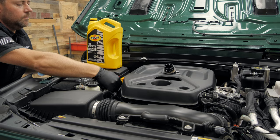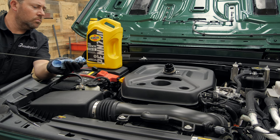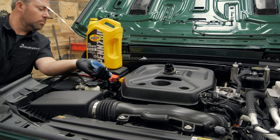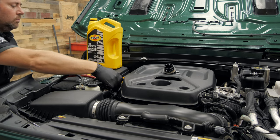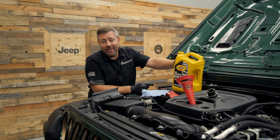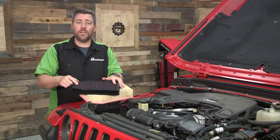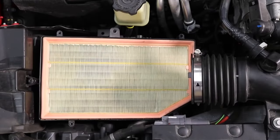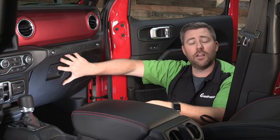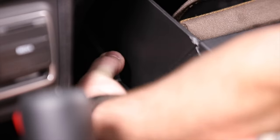The only thing left is to finish filling the engine with those five quarts of oil, then pull the dipstick out to confirm you're at the appropriate oil level. This is also a great time to replace your engine air filter as well as your cabin air filter. If you have questions on how to complete those jobs, click the info button to watch the step-by-step videos for both your engine air filter and cabin air filter replacements.